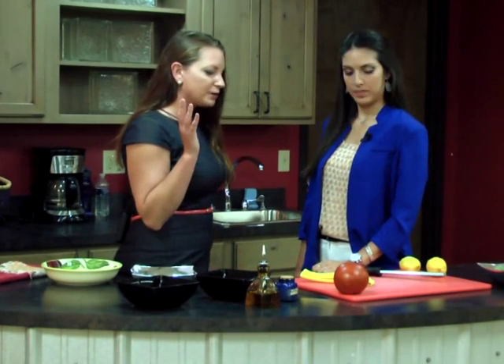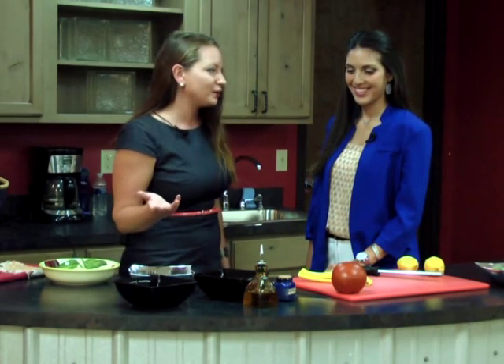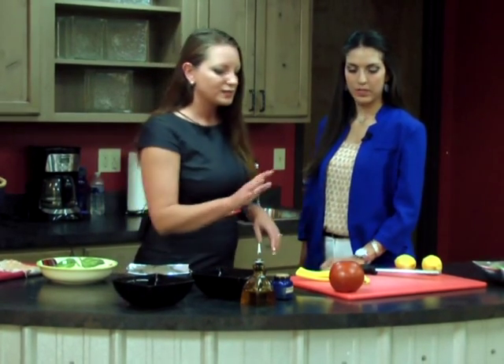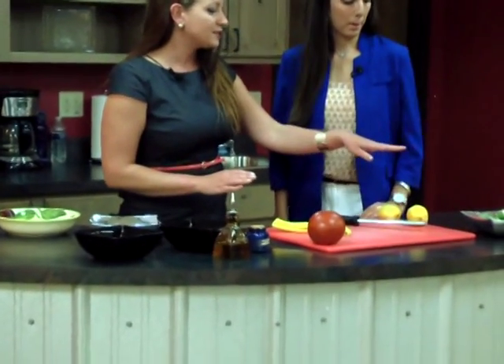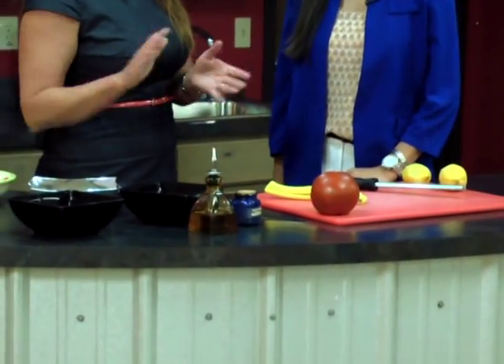You can put whatever ingredients you want — whatever you have in your kitchen or refrigerator. What I had today were some really yummy ingredients that go really well together. So let's get started with those vegetables. We have a tomato, we're going to chiffonade some spinach, zest a lemon, and I have some kalamata olives and goat cheese to put it all together.